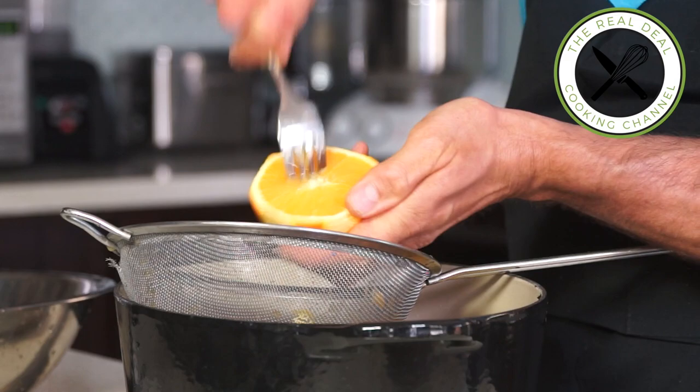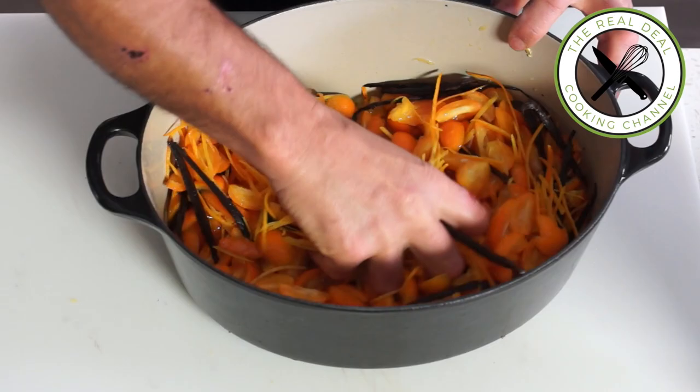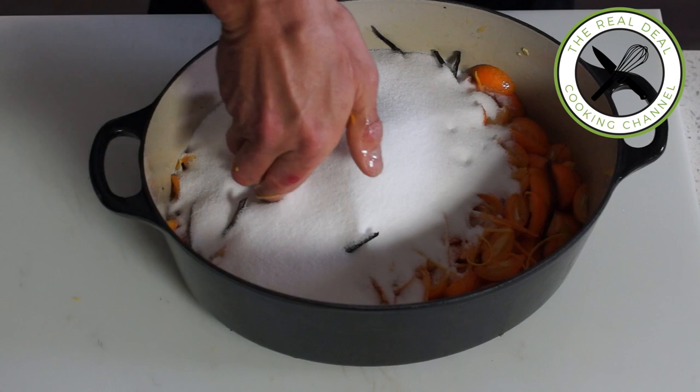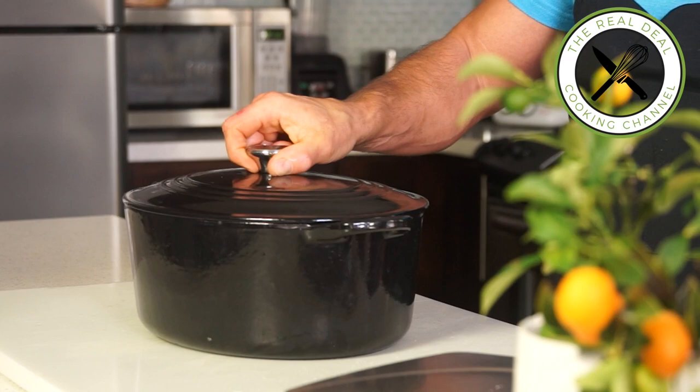By the way, I voluntarily cut back on sugar in this recipe, and it came out just perfect. Cover the fruits with sugar and refrigerate for 24 hours. 24 hours have passed — let's see what it looks like.